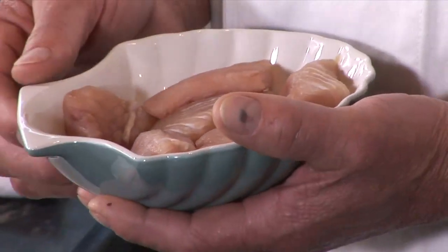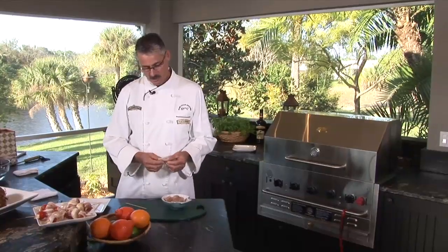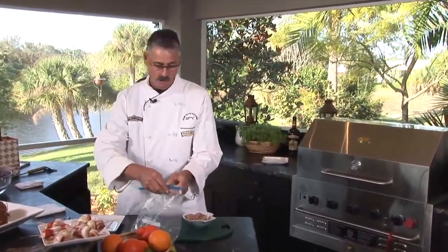Hi, I'm Steve Adams from Crown Verity Barbecues. Today we're cooking Mahi Mahi Appetizer. Mahi Mahi, Dolphin, or Dorado as they call it in the South Caribbean. We're going to be skewering these, but I'm just going to marinate them in a lemon, garlic, orange marinade.